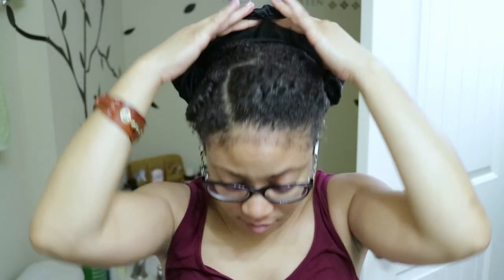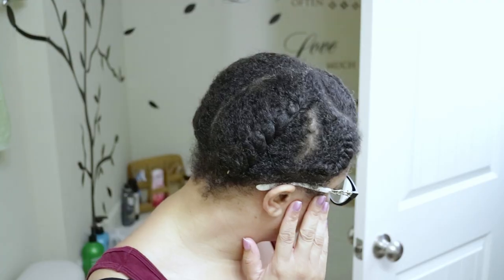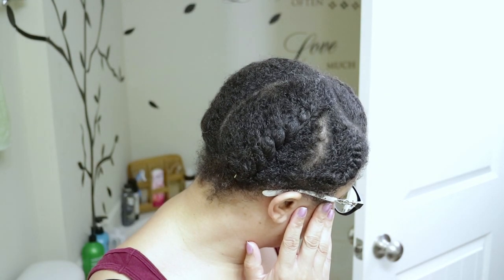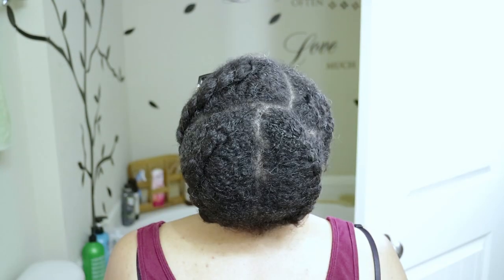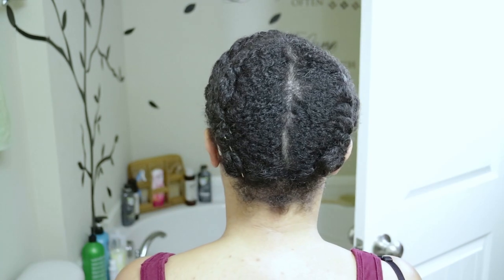So I'm starting out on a protective style that's days old. As you can see my hair is dry, it's dusty, and needs a little TLC. So we're just going to jump right into the video. I'm going to show you guys how I moisturize and keep my hair refreshed while it's in this protective style.